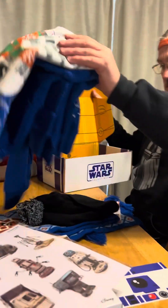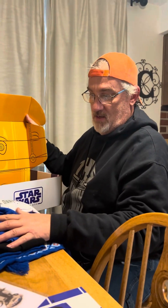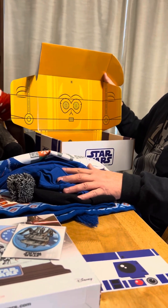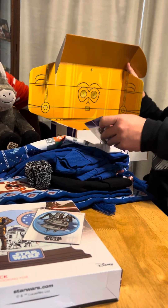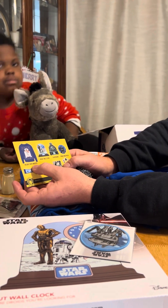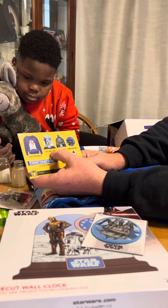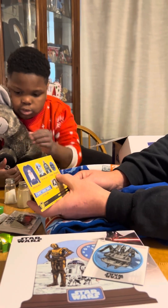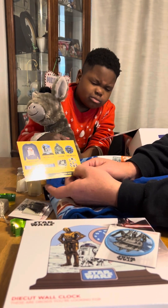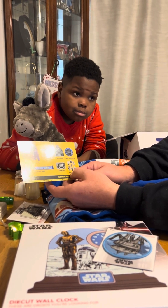Very cool. What's your favorite thing, Dad? I don't know — the scarf, the hat. Maybe the sweatshirt. I think the sweatshirt. It looks like we got everything. Here's the cheat sheet: we got the holiday crew sweater, the wall clock, the beanie, the probe droid patch, the knit scarf, the sliding pin, and the vinyl decals.